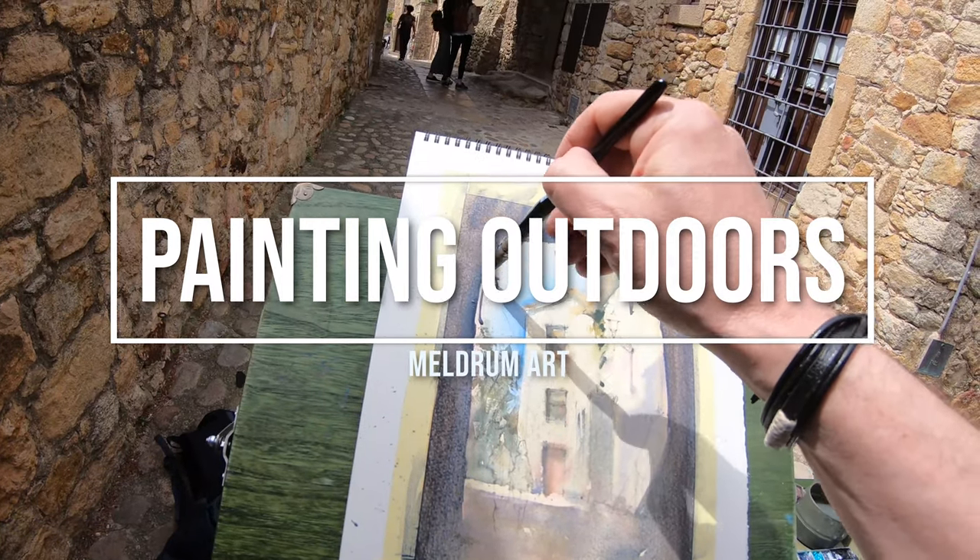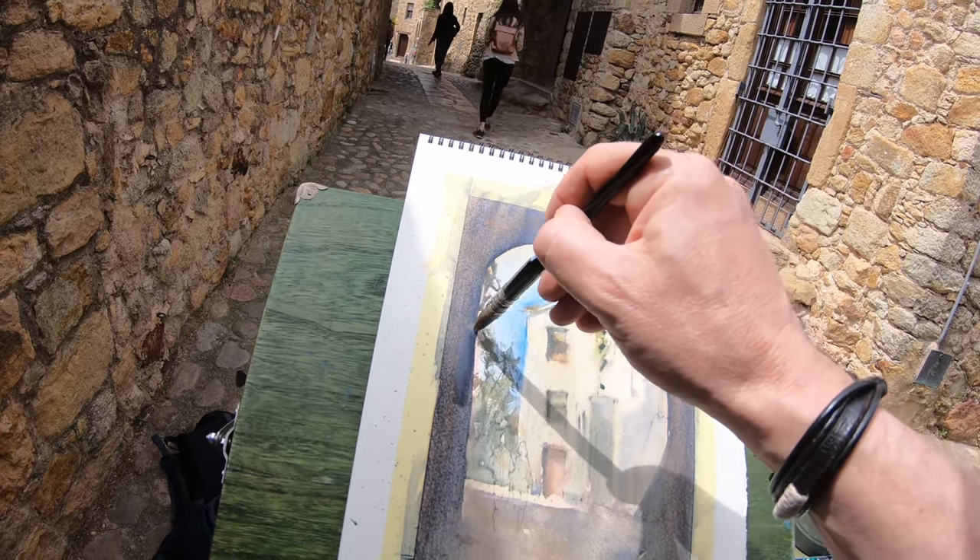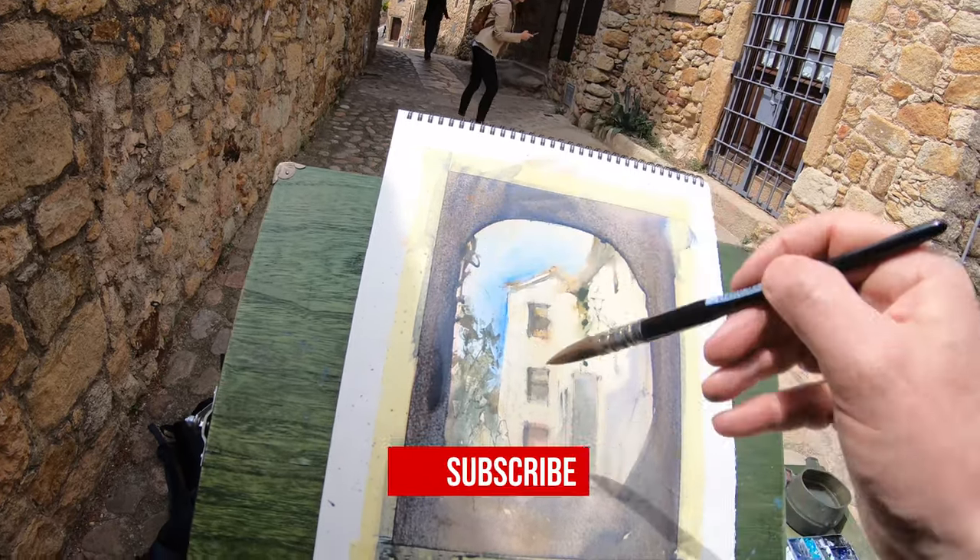Hi, I'm David and I paint watercolors. I just love being outdoors and I hope these videos inspire you to do the same. So subscribe and welcome!